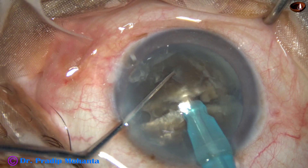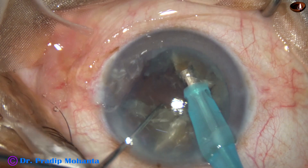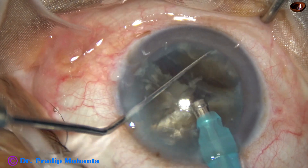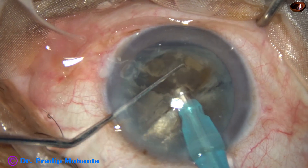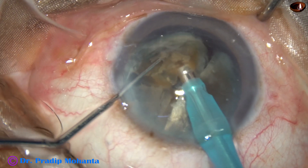Now one hemi-nucleus is again being chopped by the same way — the submarine chop technique. One piece is tilted and emulsification is started from its apex.